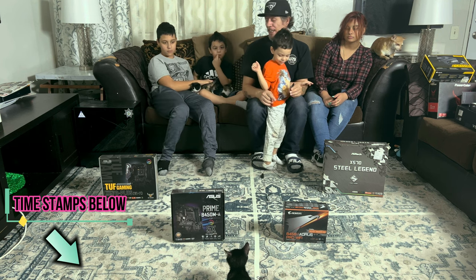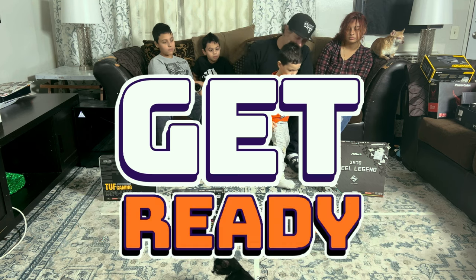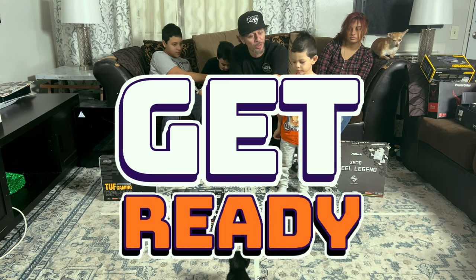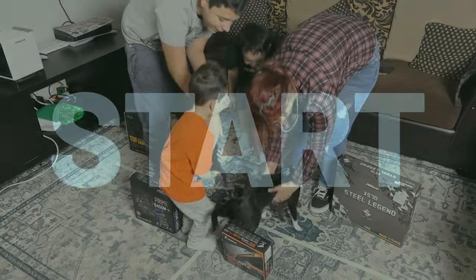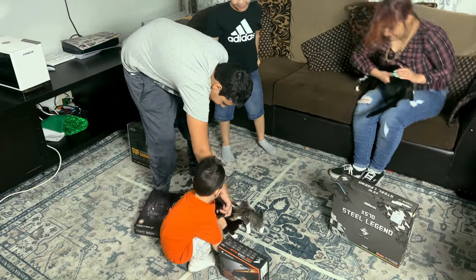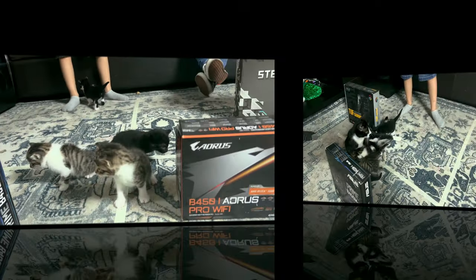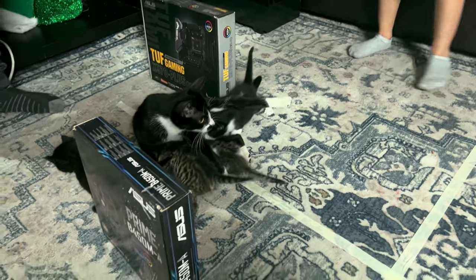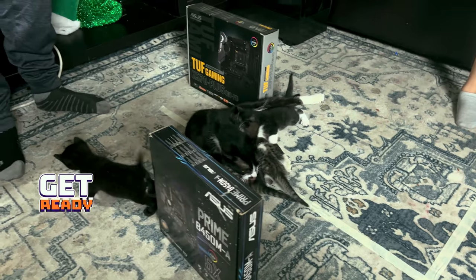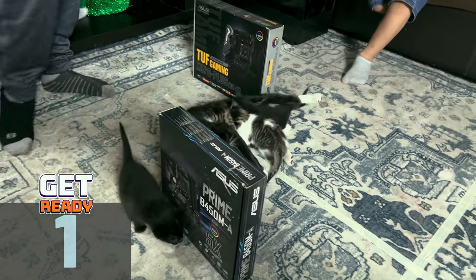He can end up with an X570 Steel Legend or an X570 TUF — the boards are pretty cool. We have to call a timeout because it looks like mama's feeding her kittens. Somebody get Hershey and put him over there so they can get some milk.